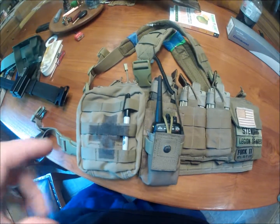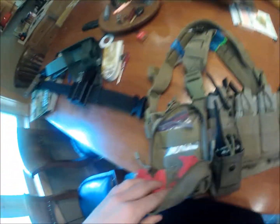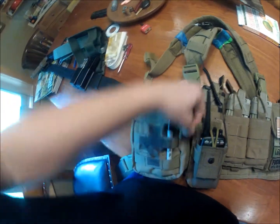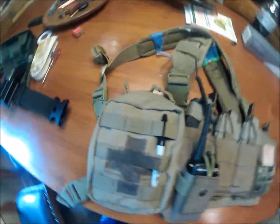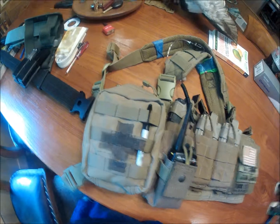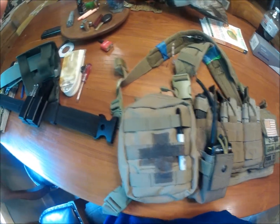Next to the shingle and mag pouch is a Condor EMT pouch. It doesn't house much — there's a little Sharpie in here and my dead rag. I don't stock it with serious medical supplies; the most I've needed was cleansing wipes and a Band-Aid after getting shot in the nose from about two feet away. I do have gauze, Band-Aids, cleansing wipes, some Neosporin, and Benadryl ointment in case someone gets stung by a bee.